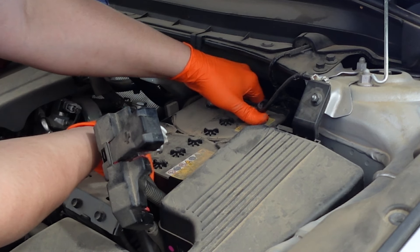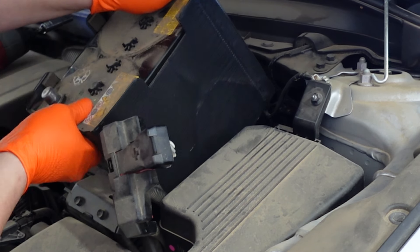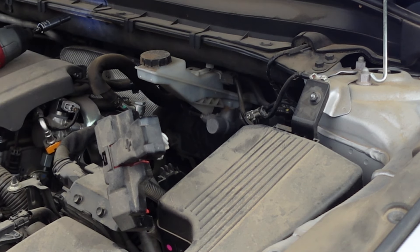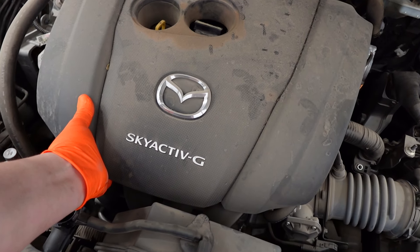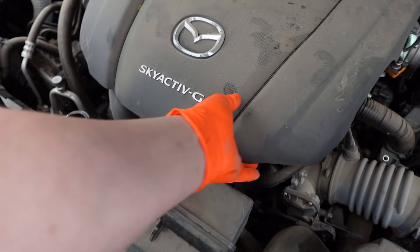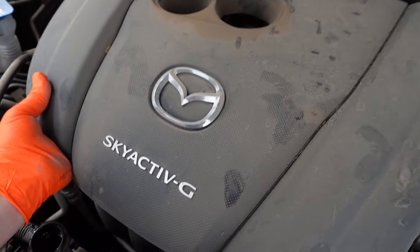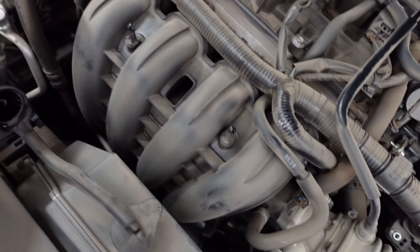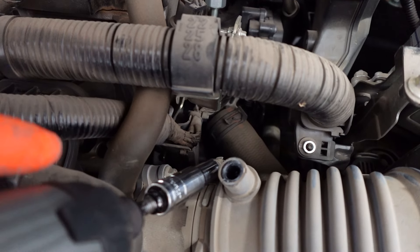Go ahead and grab the battery, remove it, and set it to the side. Next, remove this engine cover right here — all you've got to do is tug on it a little on each side, just pull up on it, and move it to the side.